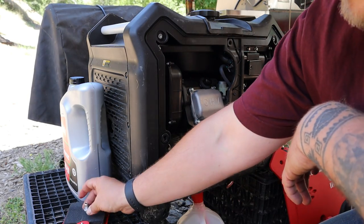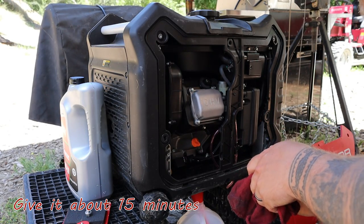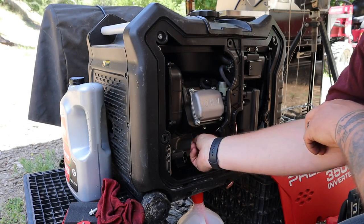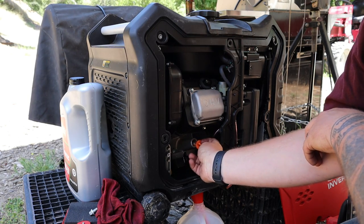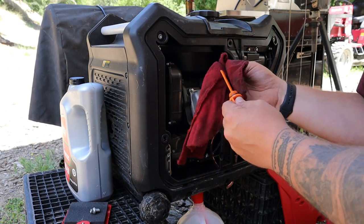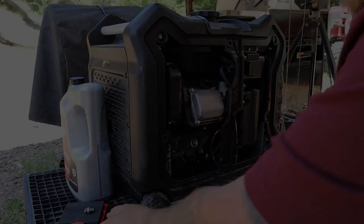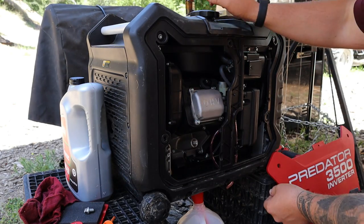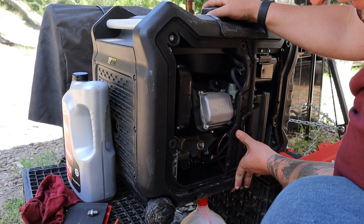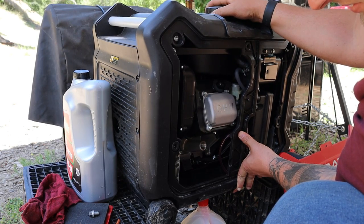Let that drain. Don't lose your drain plug. It would probably be good to take this off before so that the oil crankcase can breathe a little bit to let that oil out. Sometimes I'll try to pull this over a little bit to the side, kind of tilt it, to make sure that if there's any oil caught in there it will come out as well.